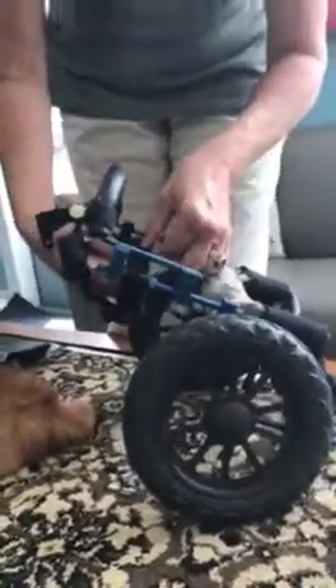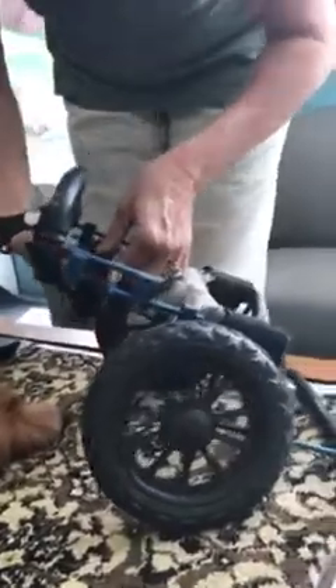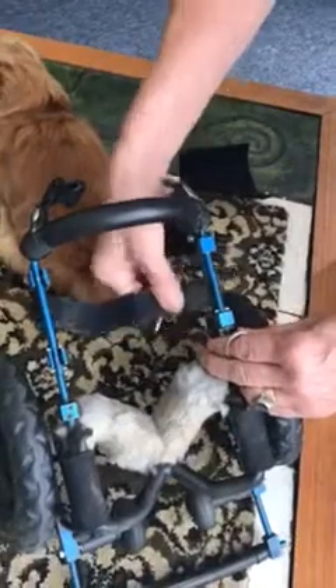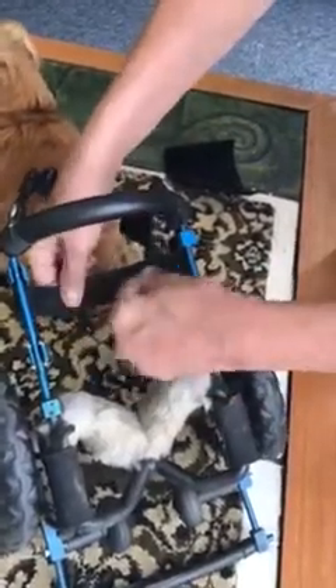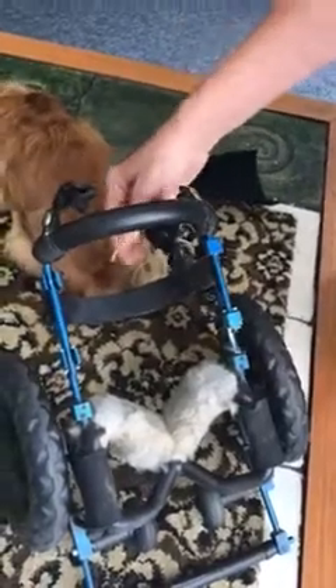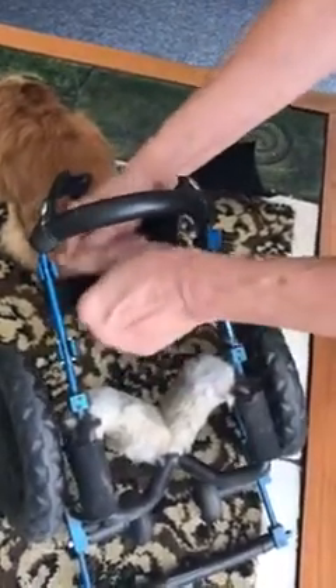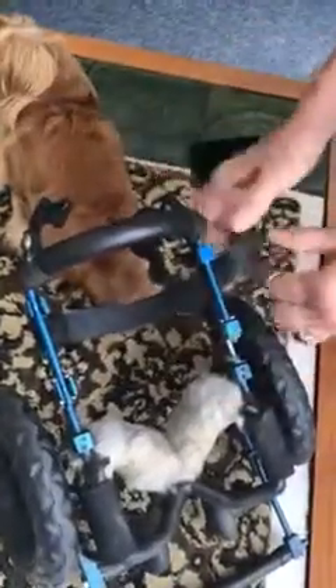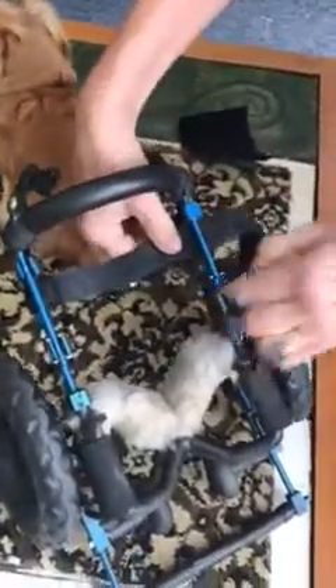The first time you put the dog in the cart, you need to take the cover off and remove the little velcro lock that keeps the support strap from sliding back into an inappropriate spot. This support strap should be as close to the dog's armpit as is comfortable, then release all the velcro on it so that it's not attached to the other side.